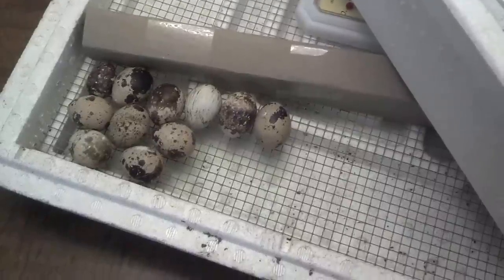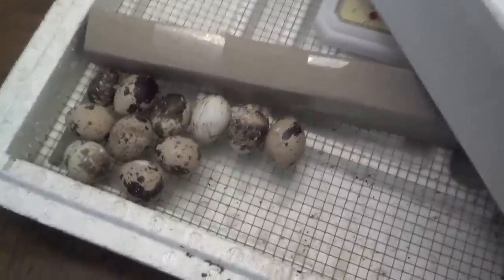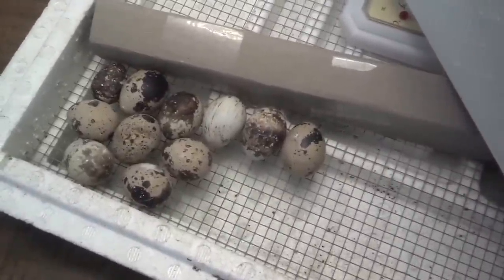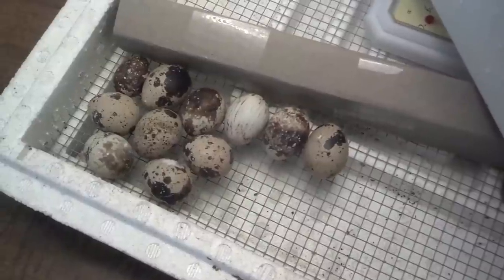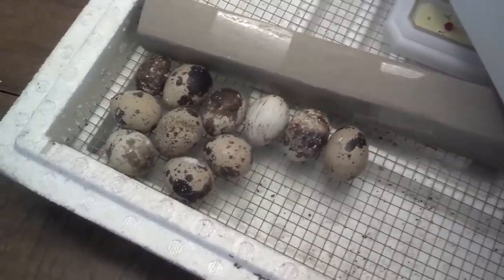Hey guys, Outta Work Bum here, and I don't know about the rest of you guys, but I have a serious case of spring fever. Another 25 degree day here and it's killing me. I just can't wait to get outside.